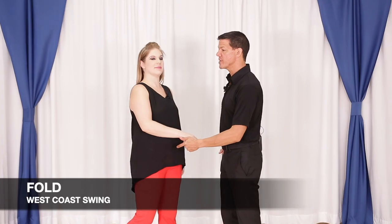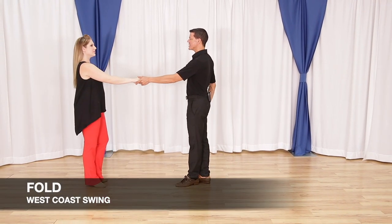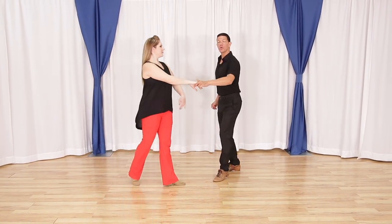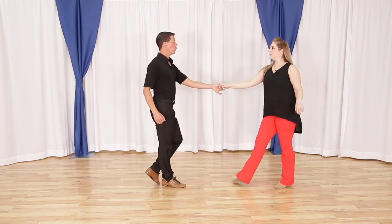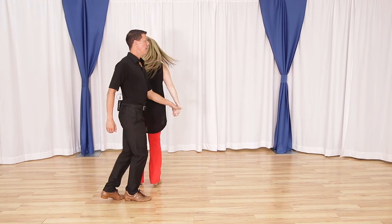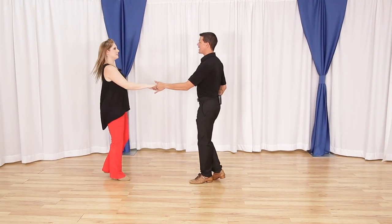Let's take a look at the Fold for West Coast Swing. It's a six-count pattern and it looks like this: one, two, three and four, five and six. One, two, three and four, five and six.